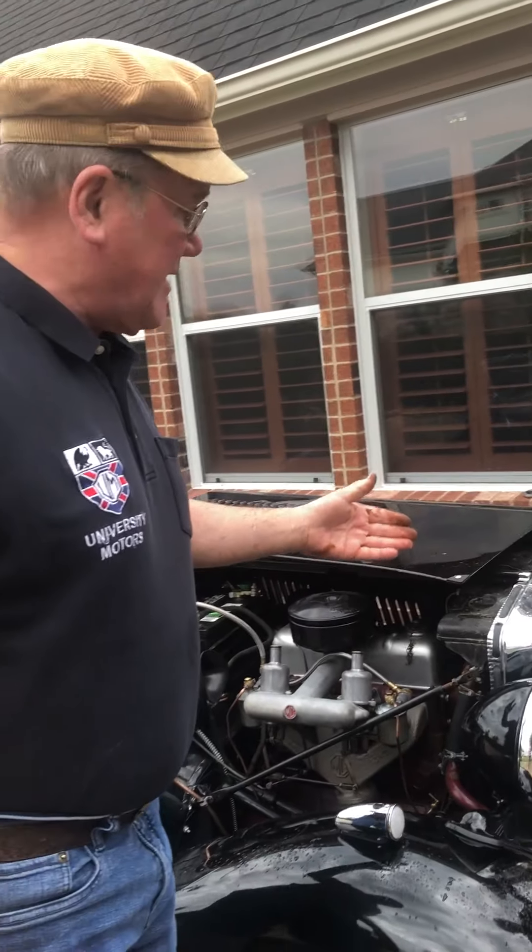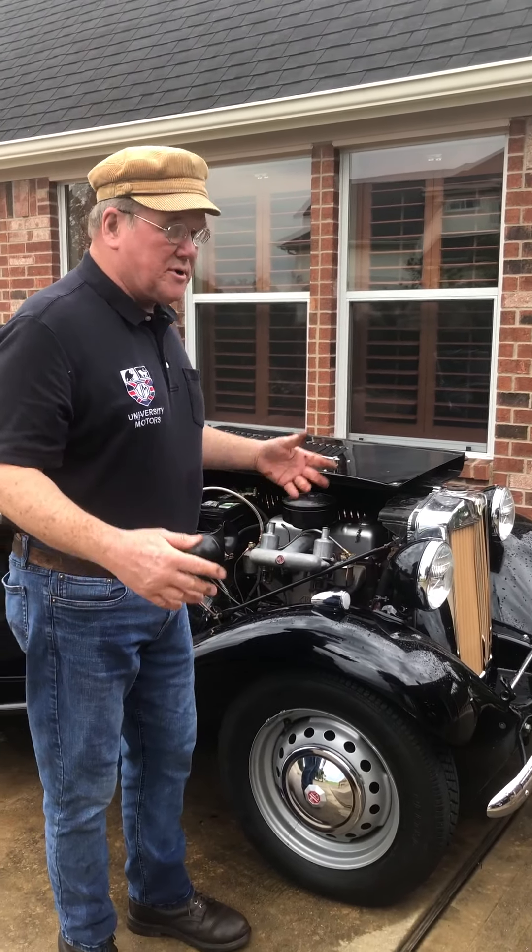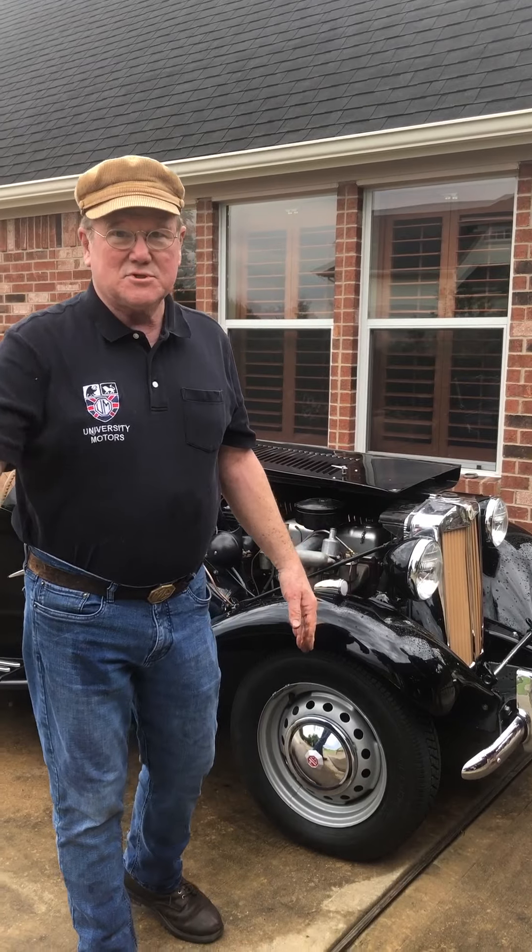I've never seen a TD radiator plug up. Rich had this redone, re-cleaned, re-something or other about six years ago. He hasn't driven the car much since then — it's got 132 miles on it. Anyway, this is just to show you that on a TD, not a TF, but on a TD, you can have this problem. We only took that old speedo cable, used it as a roto-rooter, and took care of it. See you later.